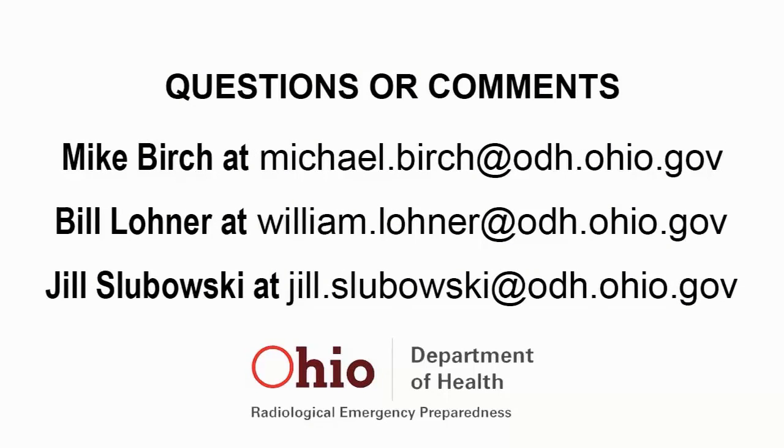This concludes our introductory training on the operation of the Ludlum 26-3 survey meter. If you have any questions or comments, please contact Mike Birch at michael.birch@odh.ohio.gov, Bill Lohner at william.lohner@odh.ohio.gov, or Jill Slabowski at jill.slabowski@odh.ohio.gov.